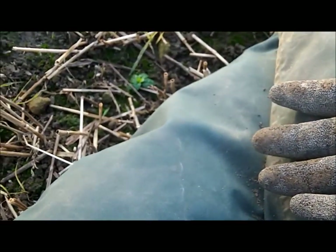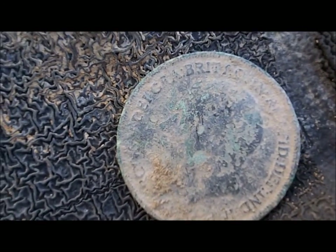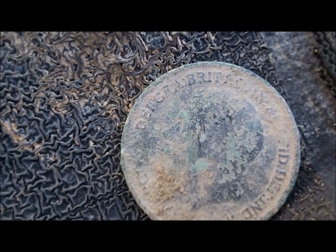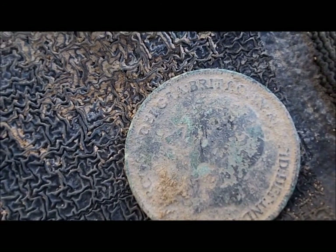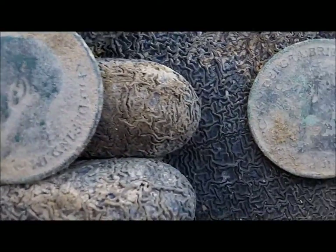Two more - they're a coin pair. That looks like a George 5th - that's a George 5th. And that's also a George 5th. You've seen me silver, haven't you? Two George 5ths - so I've seen the silver.